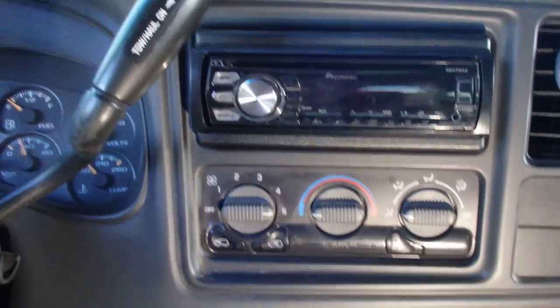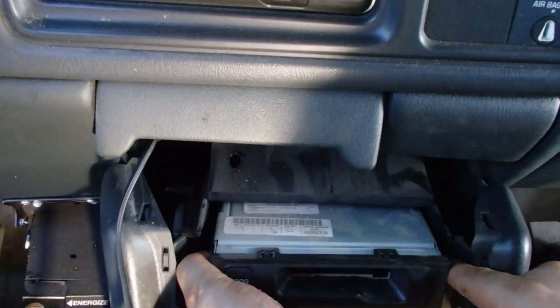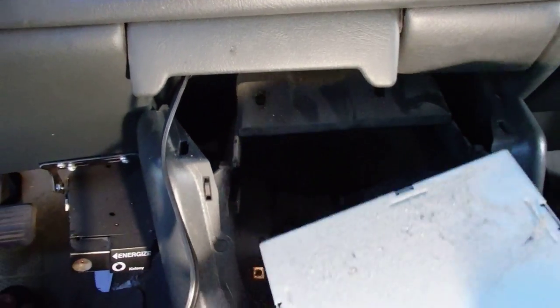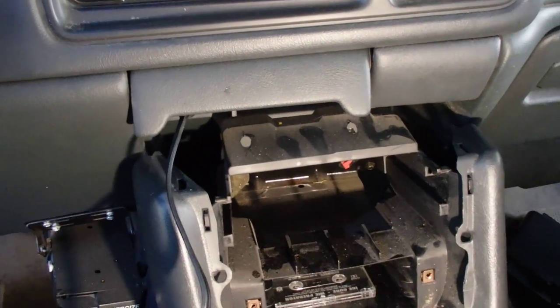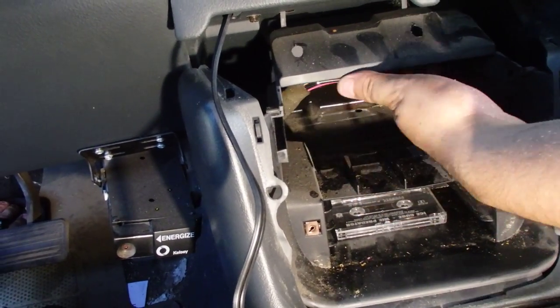Of course your stereo — your factory CD player — all that's held down by some clips. You remove these two clips, push them down, and it slides right out. I already disconnected it for convenience. Here's the connection for the old tape deck — I don't need that anymore.